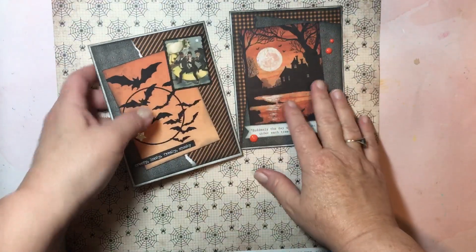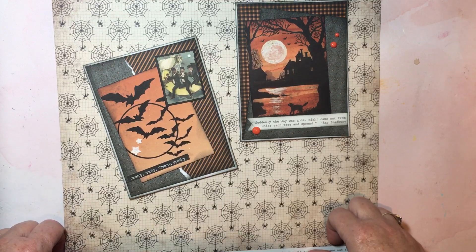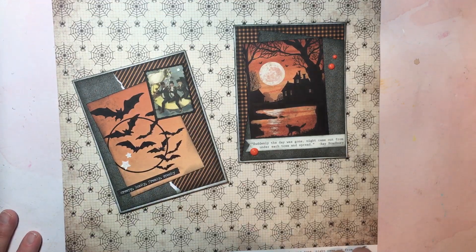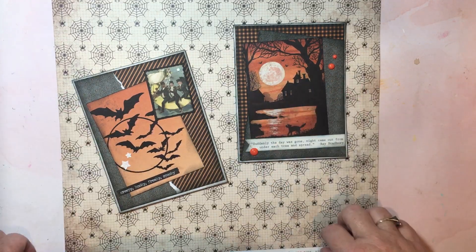So those are my two cards created for the month. Make sure you check out the links below, checking out Brandy's channel along with everyone else participating, and think about making cards for the men in your lives. In November, we're going to be coming back with cards with a gratitude or grateful theme, which is of course perfect for the month of November. Thanks so much for stopping by and watching — I very much appreciate you. Love it if you give my video a thumbs up, subscribe if you haven't, and I will see you in the next video. Until next time.